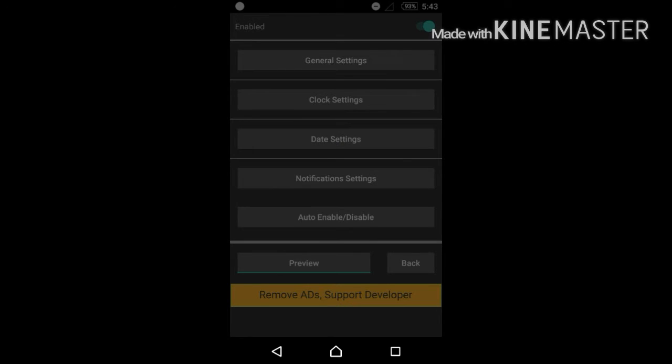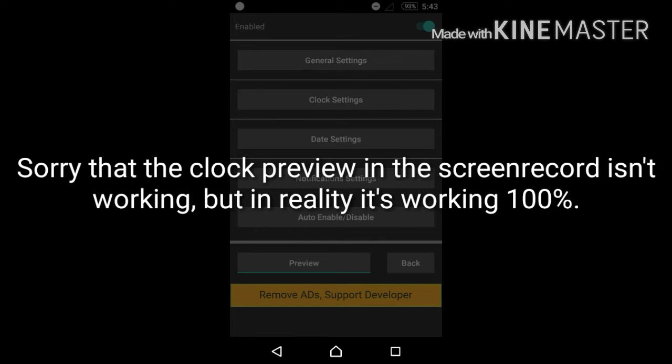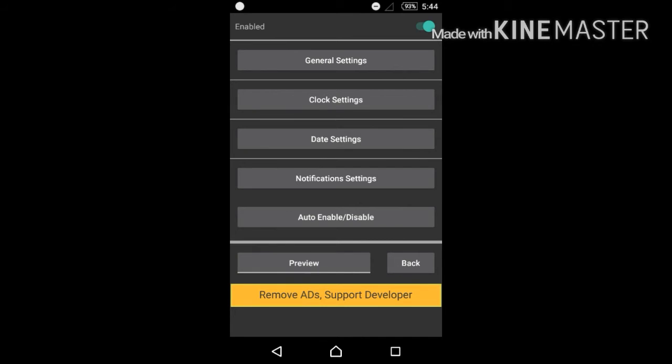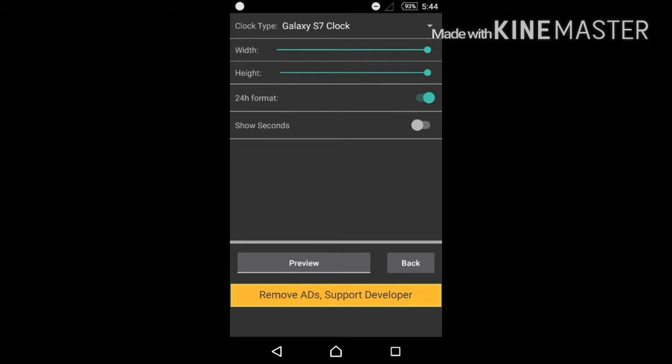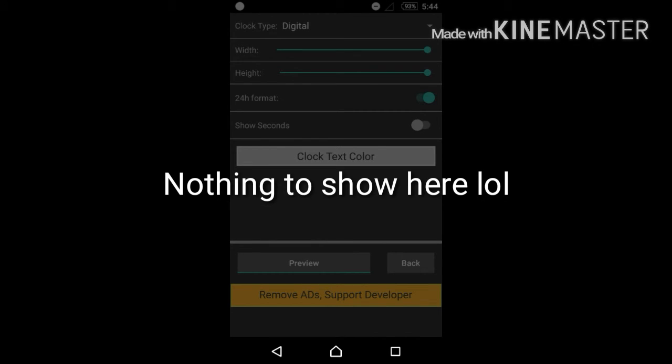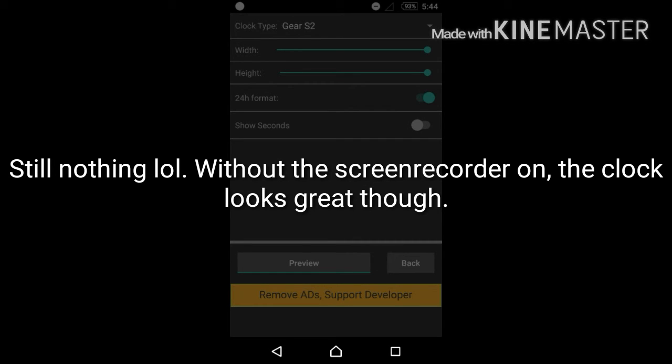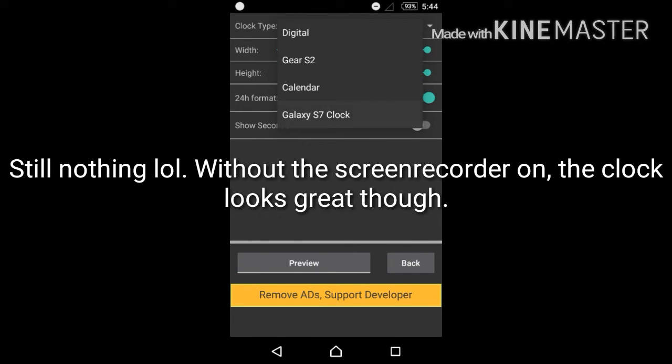When you lock your device, it's supposed to come up like this — pretty cool! I'm back, sorry my screen recorder got disabled, but it's working extremely well. When I locked the device it automatically came up with a black background and everything worked perfectly. I could double tap to unlock it, and the clock moved its position just like the Galaxy S7. If you don't want the Galaxy S7-style clock, you can also have a digital style clock or a Gear S2 type.